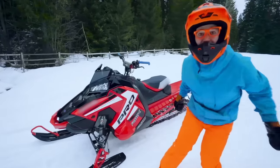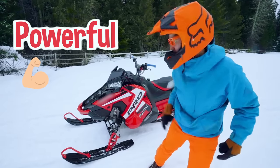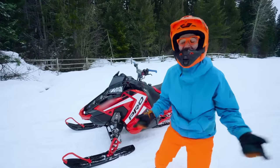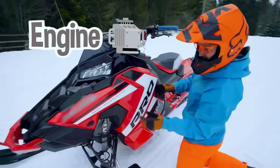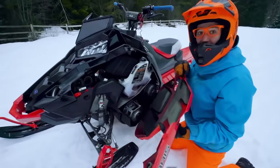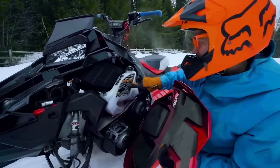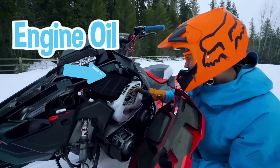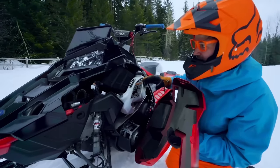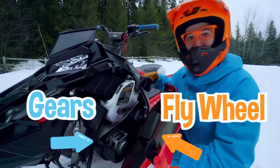This snowmobile is so powerful. Do you know how the snowmobile gets all of its power? Yeah, the engine! Looks like we have the engine oil — that's what helps cool the engine. Looks like the flywheel and some gears.